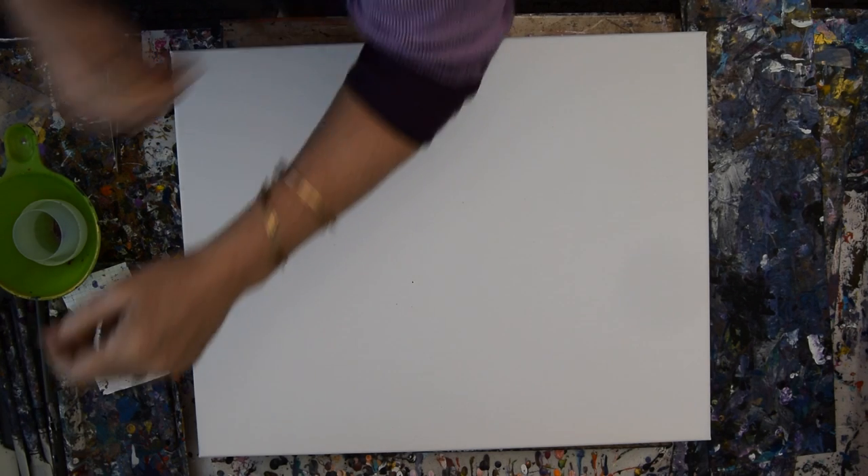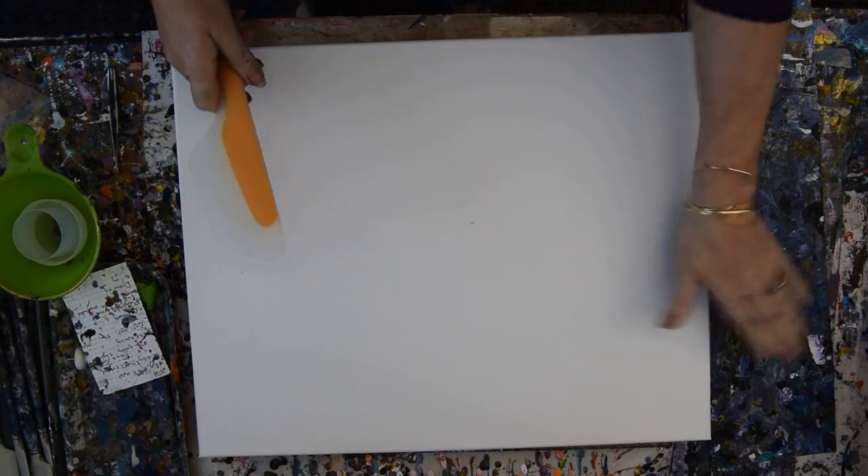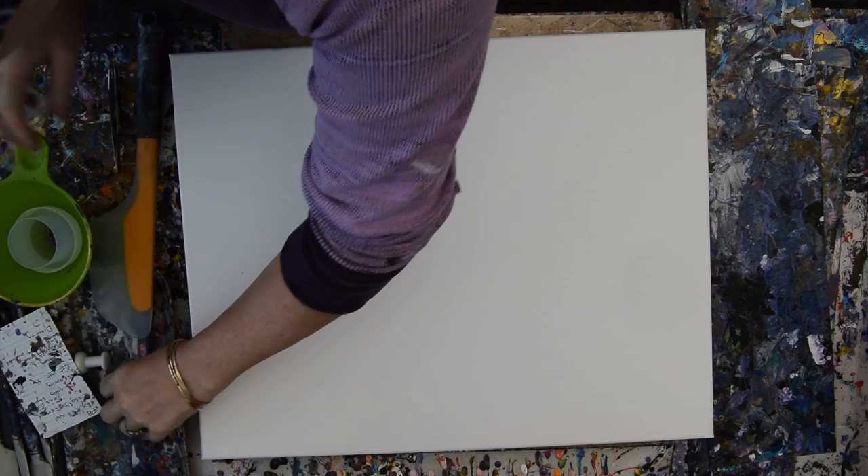Hello again, it's Priscilla Batzell in Spring Hill, Florida at Expressionist Art Studio Gallery in the backyard. Extremely happy that my camera decided to work. You're looking at a 16 by 20 inch canvas, and I am trying to remember where I put my spatulas because I moved them to a more convenient location — and it's harder to find things when you do that.